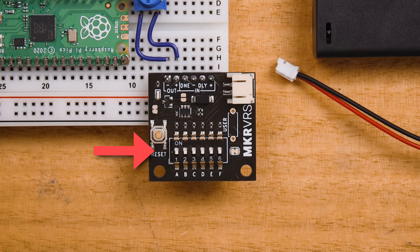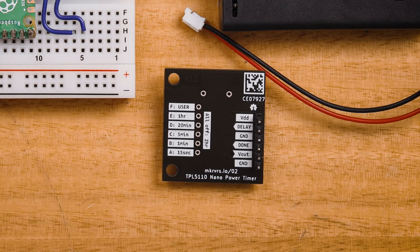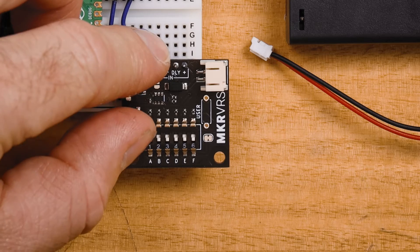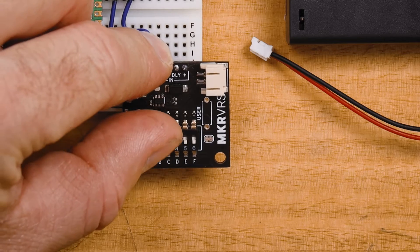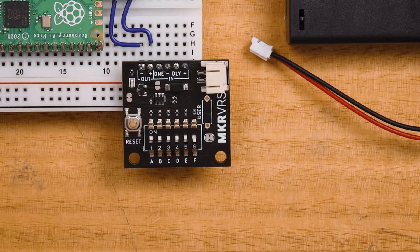The row of DIP switches on the Nano Power Timer sets the delay between microcontroller power-ons. The time delay set for each individual DIP switch is written on the back of the Nano Power Timer, or you can check out the guide for the full list of different combinations. For this example we're going to switch on every switch between A and E, which will set a 2.2 second period.